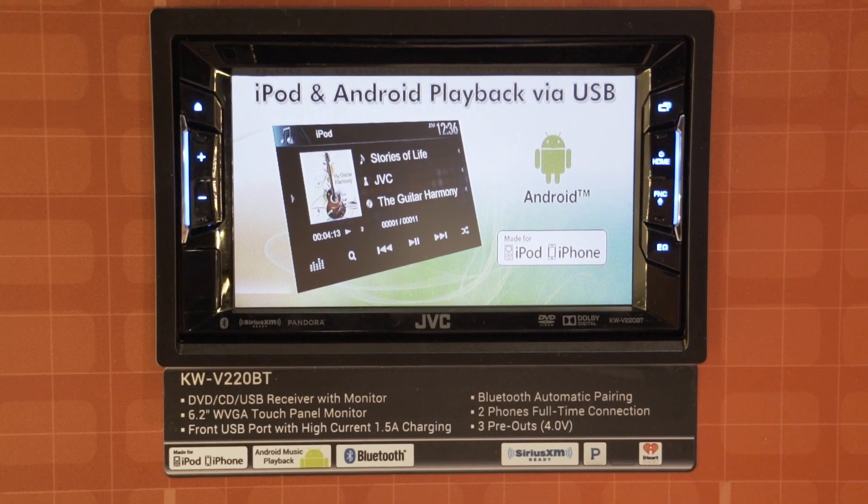You also have a front USB, so it's great for somebody that wants to integrate thumb drives, iPods, or even Android devices. It's a solid head unit with lots of great features at a great price point. The 220.